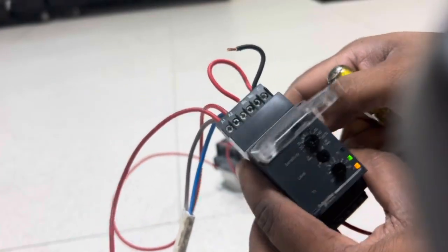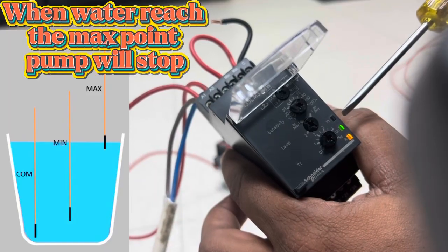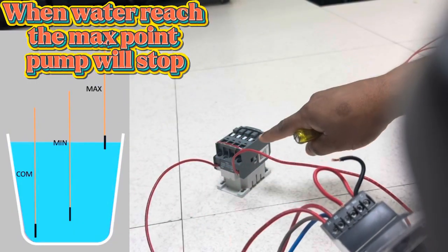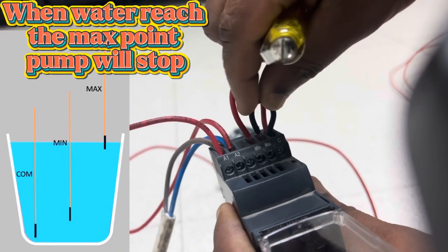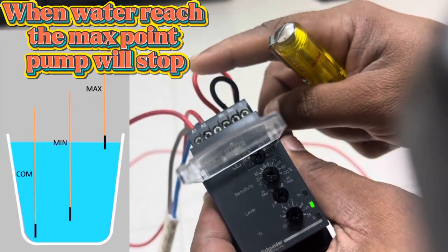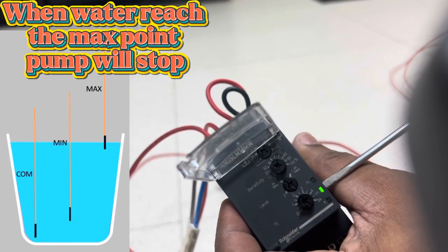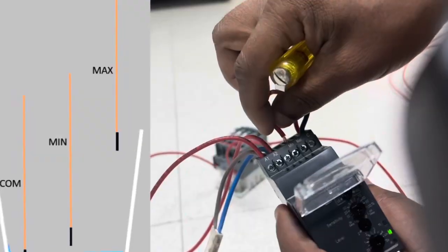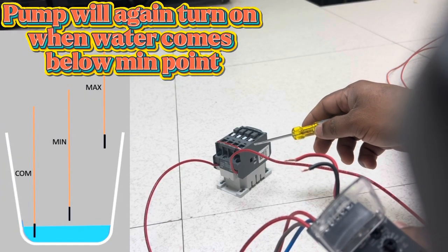The pump runs continuously until the water reaches the maximum level electrode. When water touches the maximum level electrode, the pump stops. You can see the orange relay output light is on while the contactor is active. When the water touches the maximum point, the relay turns off — the orange light goes off — and the relay switches from NO to NC, opening the contactor. This cycle will then continue: when water falls below the minimum point, the pump turns on again.